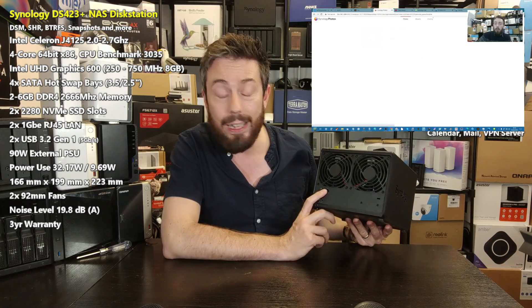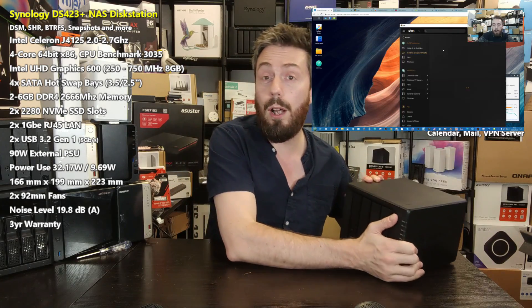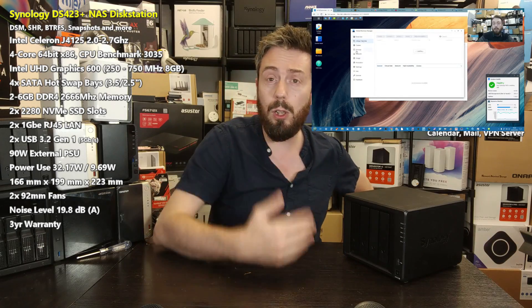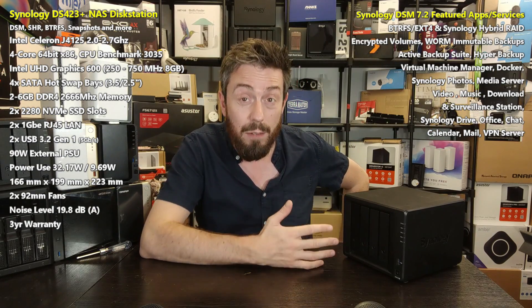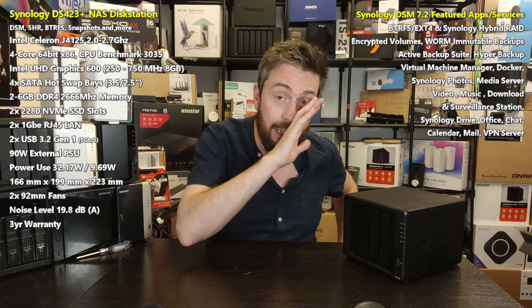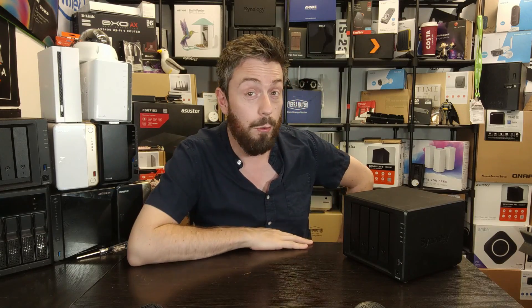The DS423+ has a couple of 1GbE LAN ports supporting SMB multichannel, port trunking, and link aggregation. It also has two M.2 NVMe slots usable for storage pools and caching. If you're not too worried about bandwidth limitations but want the full complement of DSM applications — Synology Hybrid Raid, Btrfs, DSM 7.2's collaboration suite, Virtual Machine Manager, Surveillance Station, and more — this is the best Synology you can go for in the 2023 series under 500.